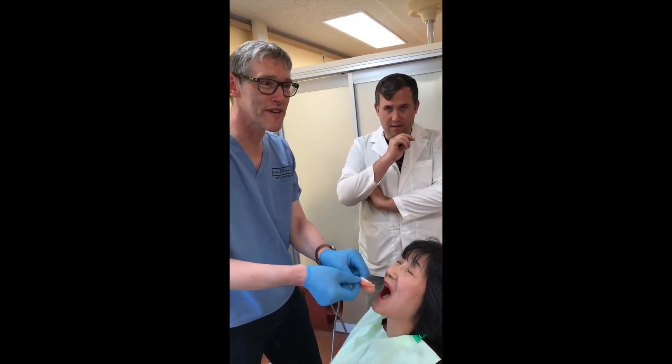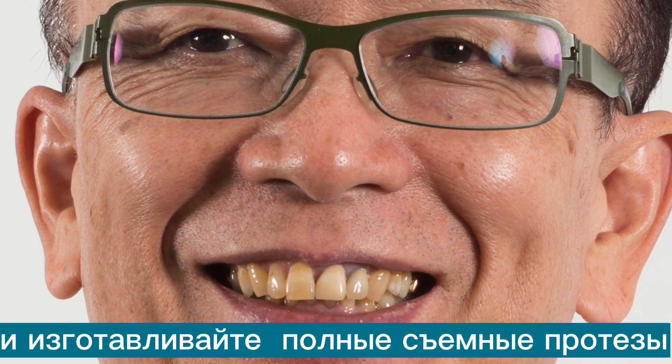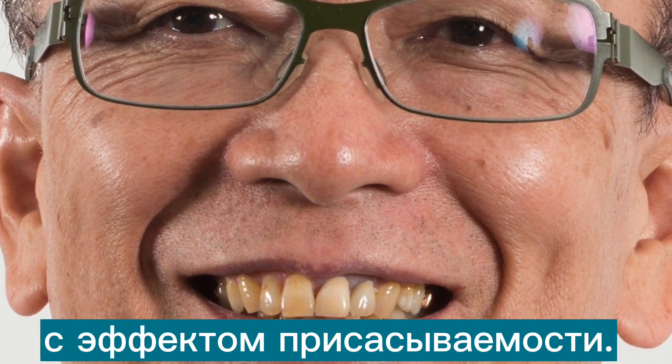That's pretty impressive. Please enjoy reading my book and practicing suction effective mandibular complete denture. Thank you.